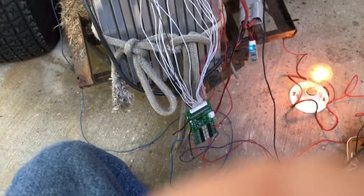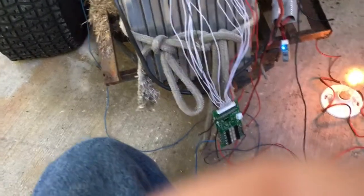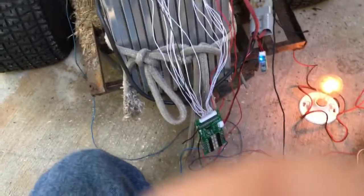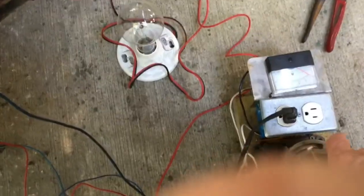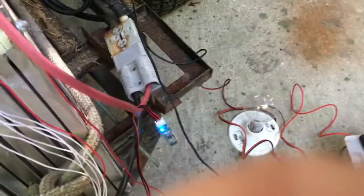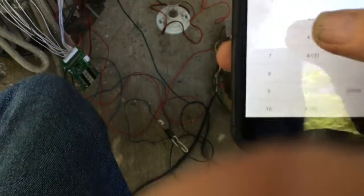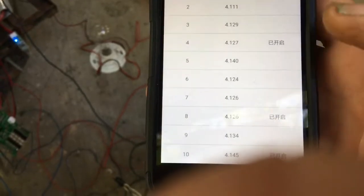This BMS goes up to 15 cells, and going the other way I think they can probably set it up for as few as four cells — pretty nice device. I'm going to turn off the light bulb and turn on the battery charger, setting the charge up to about eight amps. And as you can see, we're already getting some balance action going on.